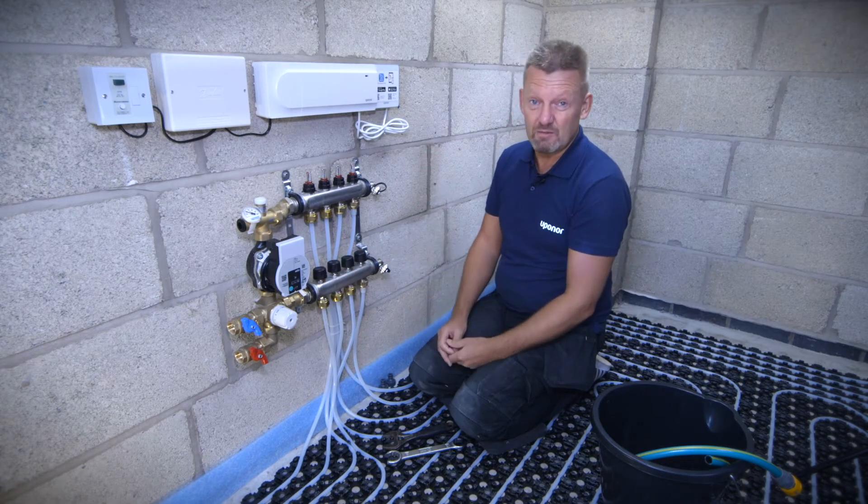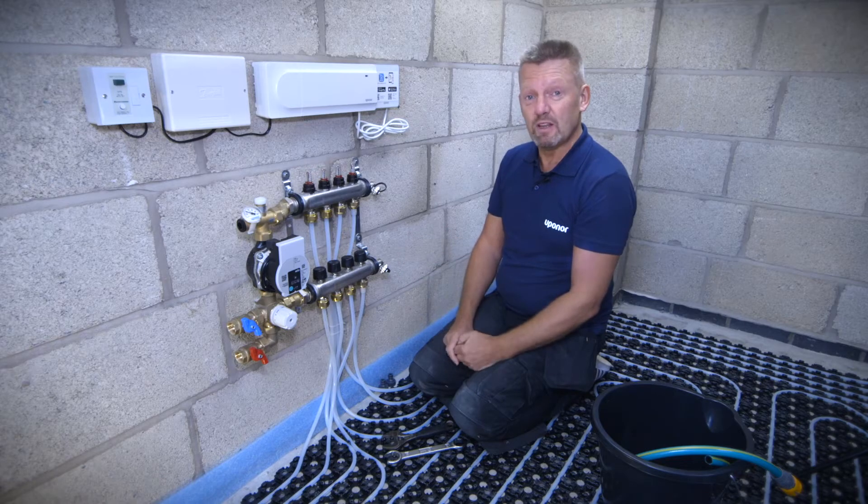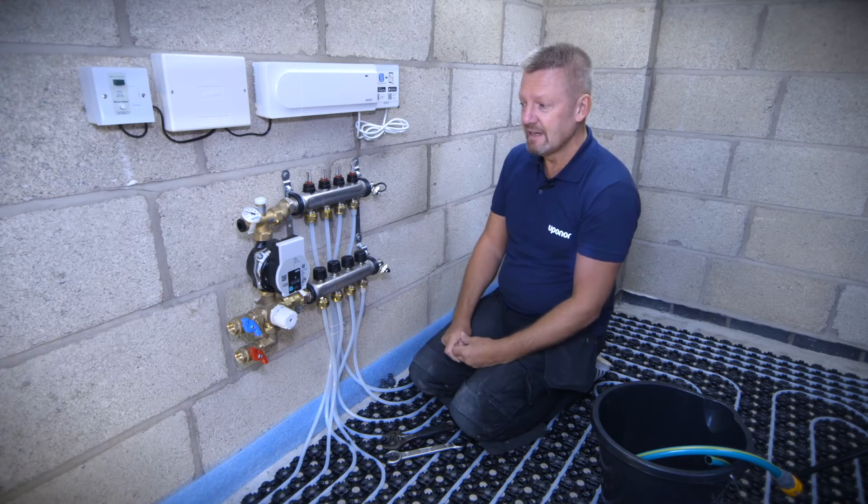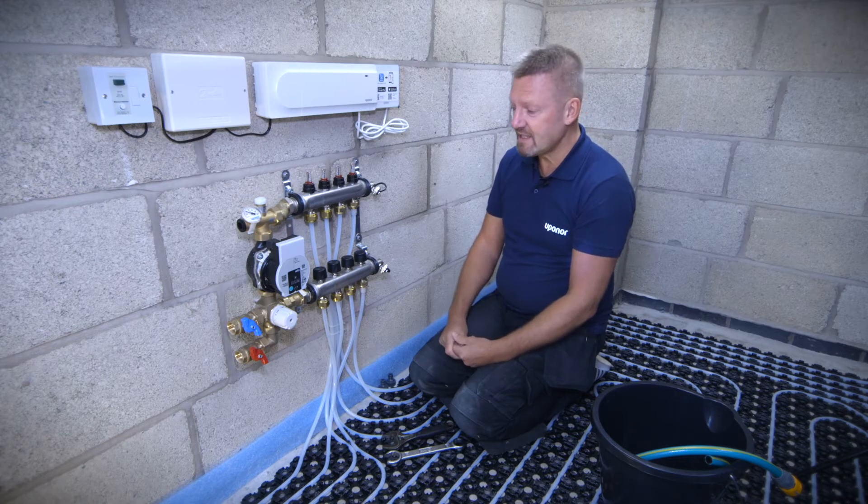There's no primary pipework coming to the manifold at the moment, but we have got a gas boiler that will be feeding this manifold, so that's why we need the water temperature control. So we're going to do some live filling, venting and pressure testing.